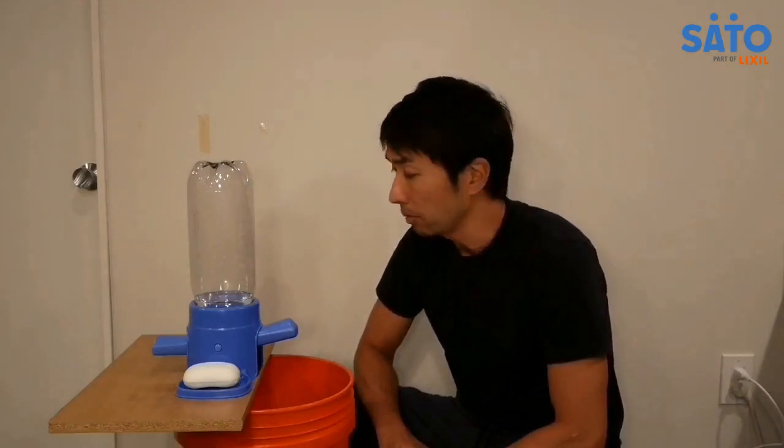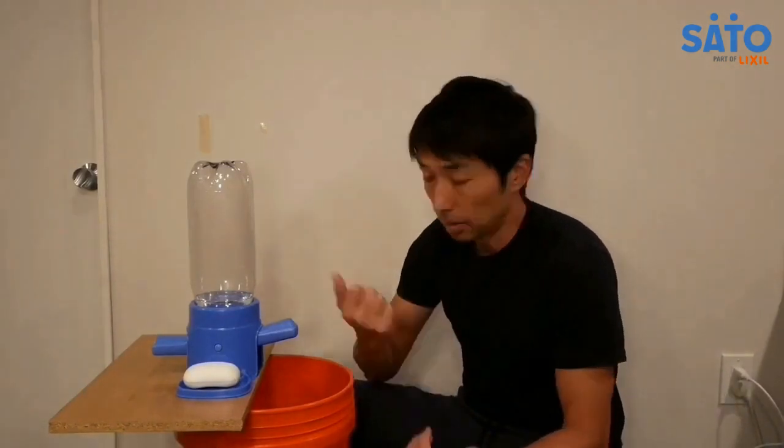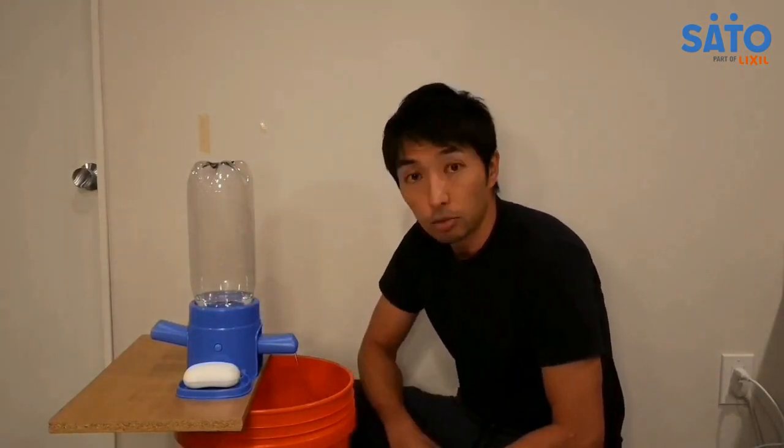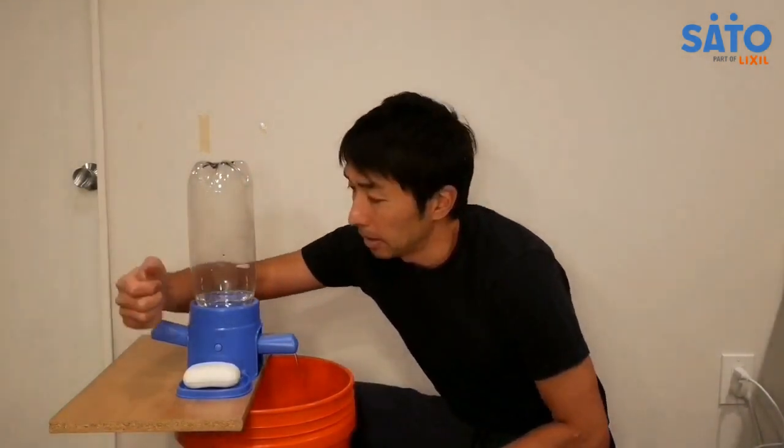The on-off operation is really simple. You use a forearm or an elbow and tap the front of the nozzle like this, and a steady stream of water comes out. To turn the water off, you do the same on the opposite side like this, and the water stops.